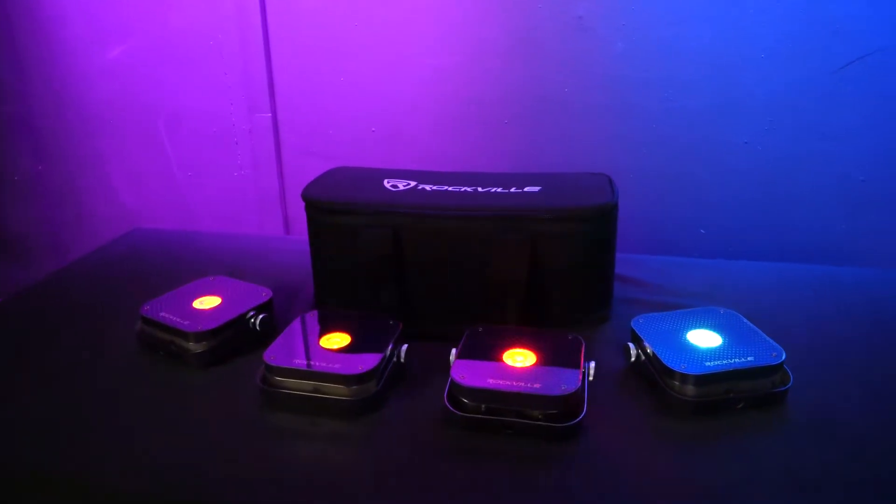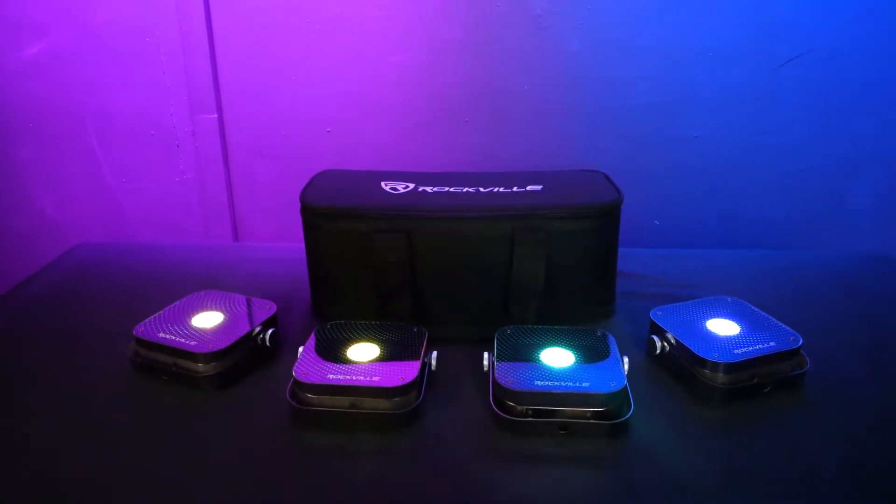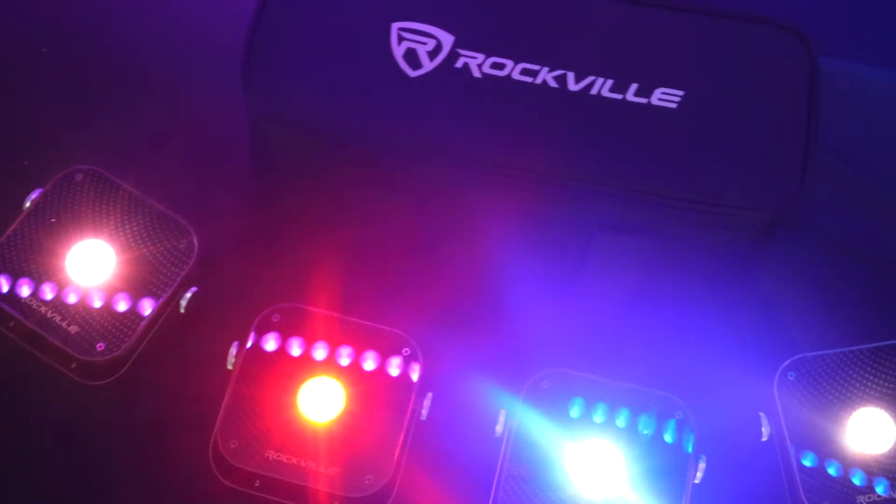This pack comes with everything you need to quickly set up your four mini RF1 lights, and here are five reasons that you'll absolutely love these lights.